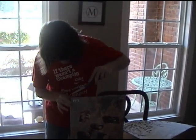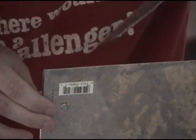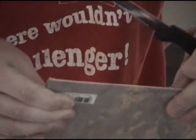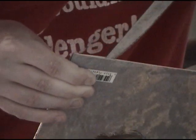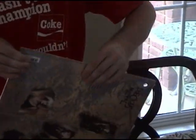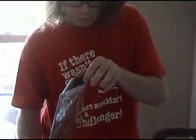It very well could, but I don't know. Oh wow, that is — open up sealed album — alright, here we go.